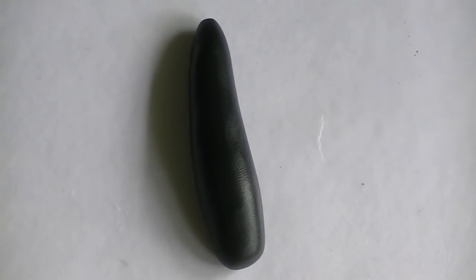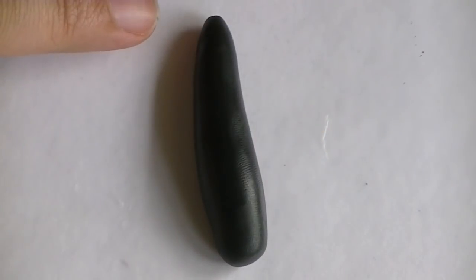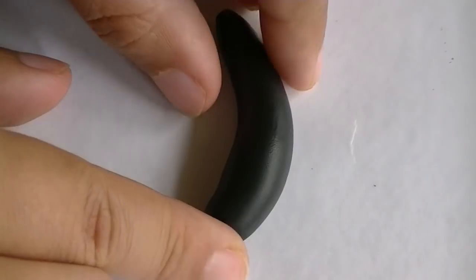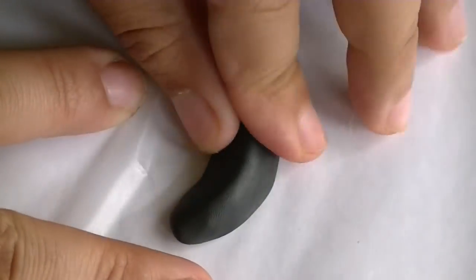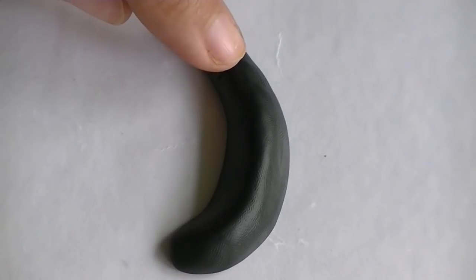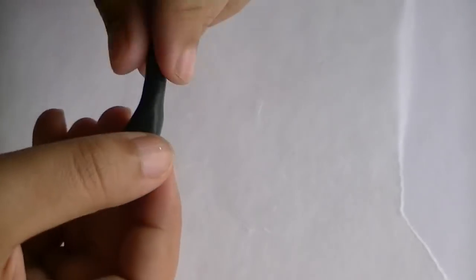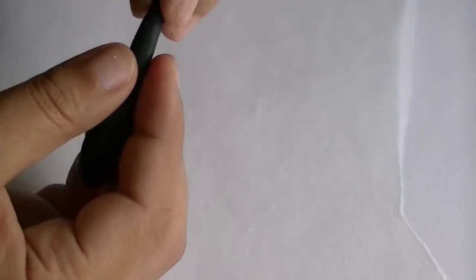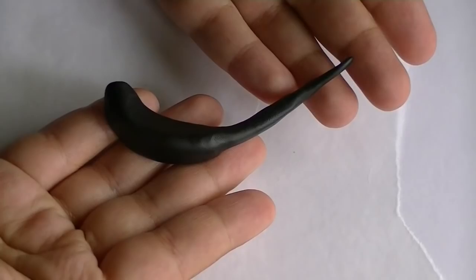Now with your black clay again, make a chubby teardrop. Make sure that one end is thicker than the other, and lightly flatten it down from the sides. Remember, you don't want to flatten things from the top — from the sides. Before you flatten it, make sure you put it on a curve. Once you have this part done, start pinching close to the end and create a longer tail. Now you have the body.